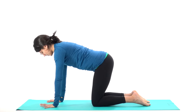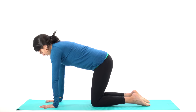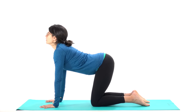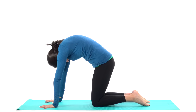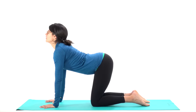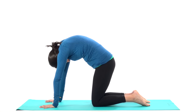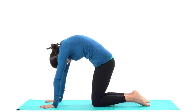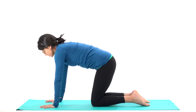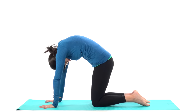Let's wake up the spine with cat-cow spinal waves. Drop your belly, lift your chin — big inhale. Exhale to round your spine, tuck your chin, pull your navel in. Inhale, drop your belly, lift your chin — this is cow pose. Exhale to round your spine, tuck your chin — this is cat-back. One more time: inhale, heart opens. Exhale, cat-back, round your spine.